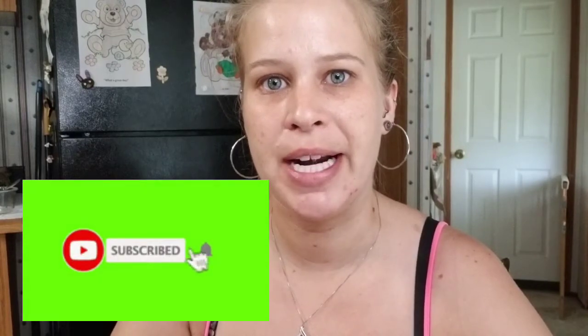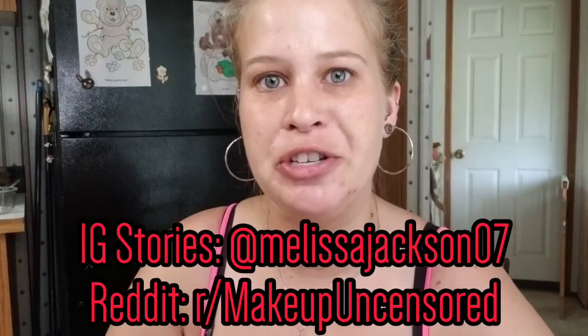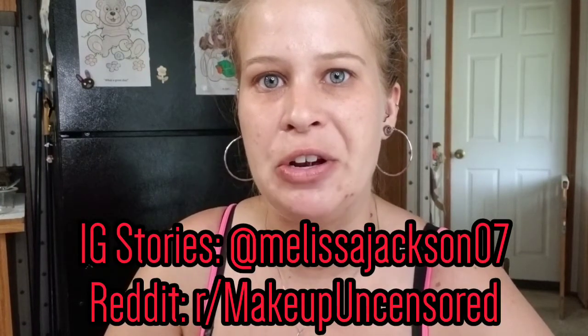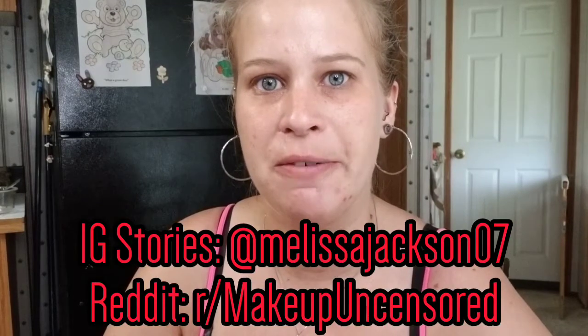Thank you so much for taking the time out of your day to be here and hang out with me. If you have not already, take a moment and subscribe to my channel and hit the notification bell so you will never miss anything interesting. I also post every single day on Instagram and Reddit, so if you like new daily updated content, be sure to go follow me over there.